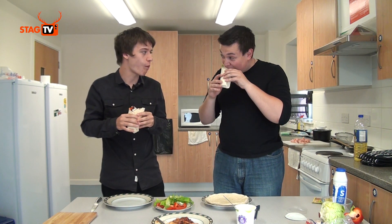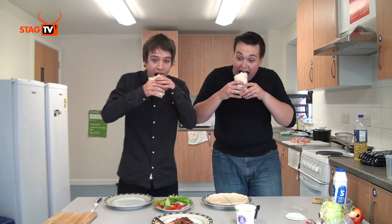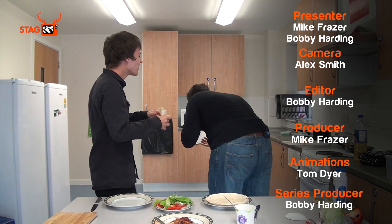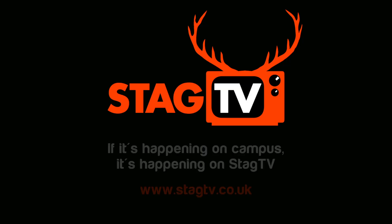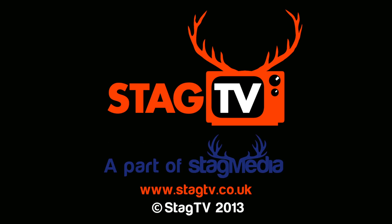That tastes really good. I hope you've enjoyed this episode. If you like what you've seen here and would like to give it a go cooking it yourself, all the recipes can be found on our website. Thank you for watching. I've been Bobby, and this is Mike, and you've been watching Stag TV. We'll see you next time.